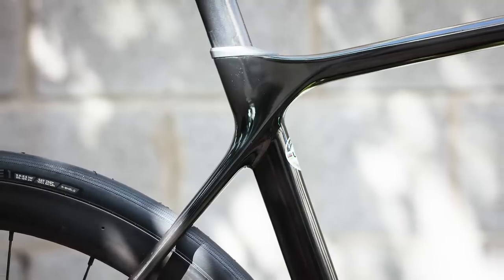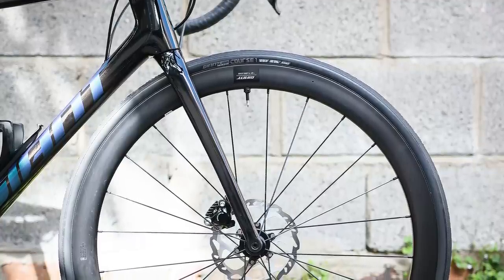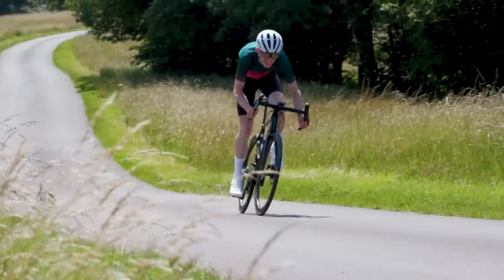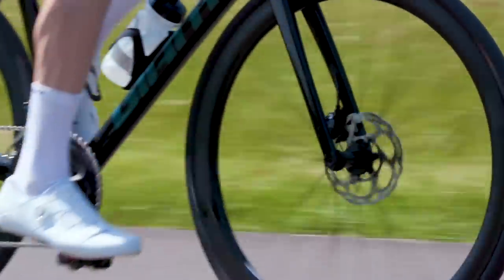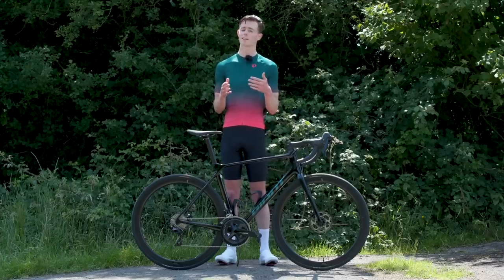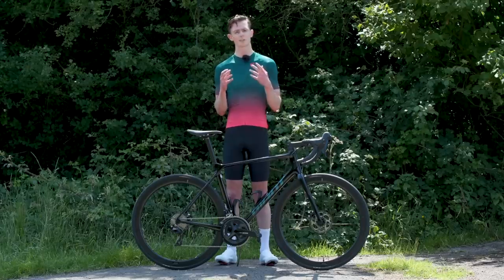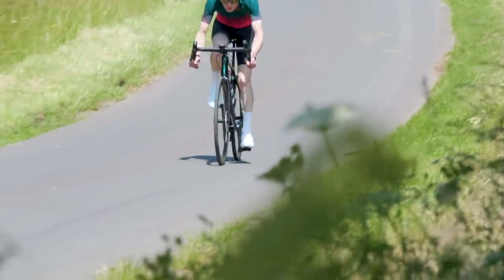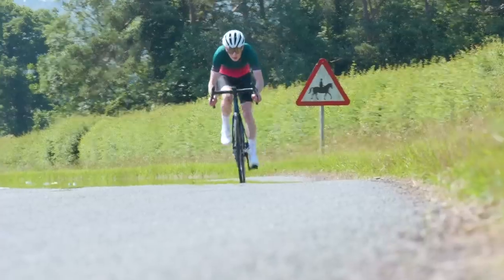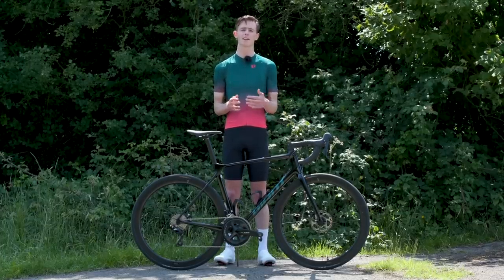There haven't been massive changes to the head tube or seat tube angles, but at 73 degrees parallel on this size medium/large it does make it slightly slacker than something like the Specialized Tarmac. Trail and bottom bracket drop has also increased very slightly versus the previous year's model, mainly to account for the slightly larger tyres that are going to be used. The wheelbase has increased by about six millimetres on this size medium/large versus the 2020 model. Interestingly, this change comes mostly at the front of the bike, which means the chainstays remain quite short and should provide that same snappy pedalling response you're used to with a TCR. Overall, these changes point to a bike that's slightly less aggressive and should be a little more stable at higher speeds.